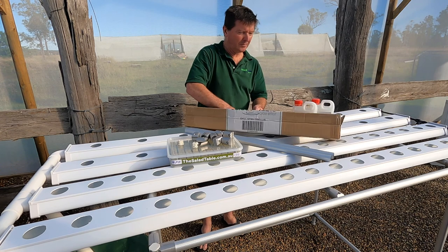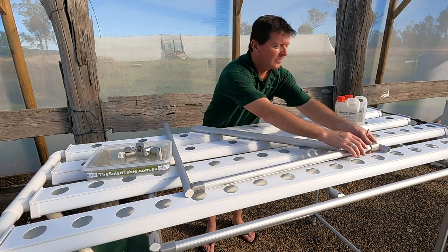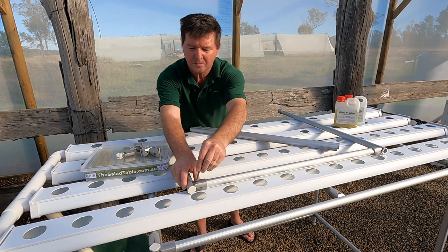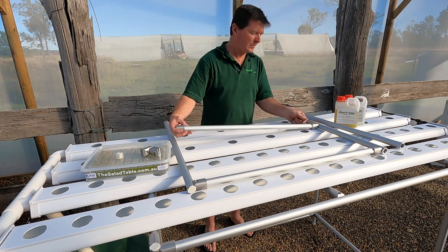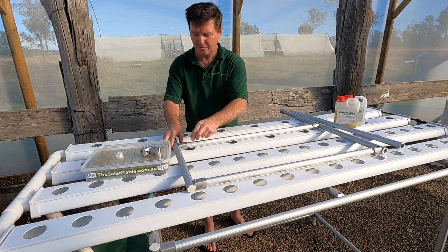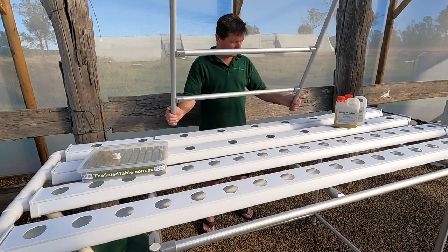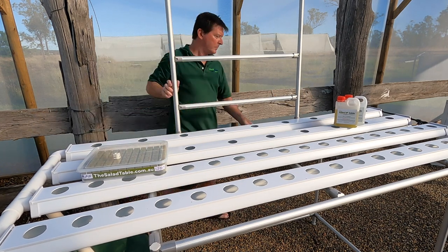If you've purchased our optional trellis, I'll show you how to put it together. Using a 5mm Allen key, attach the three horizontal pieces to the two vertical uprights. If you haven't purchased a trellis at this stage, you can purchase one in the future and it fits up very simply. Place it to the top cross beam of your salad table and clamp into position.